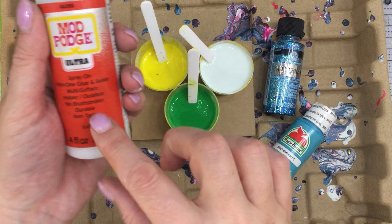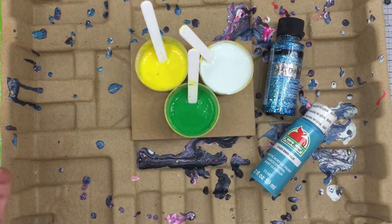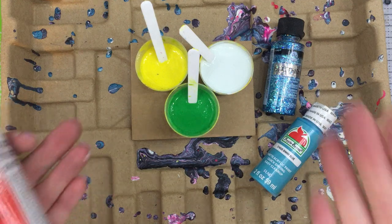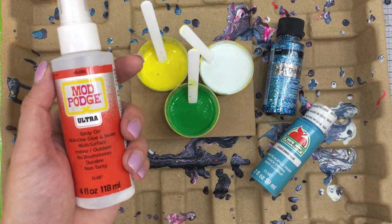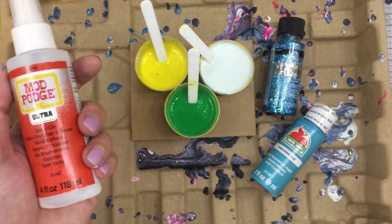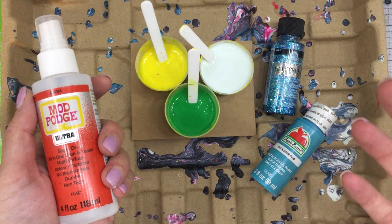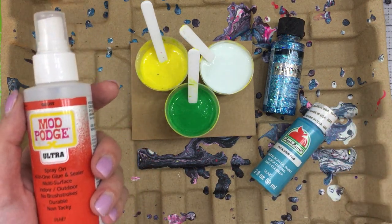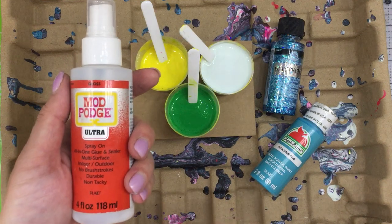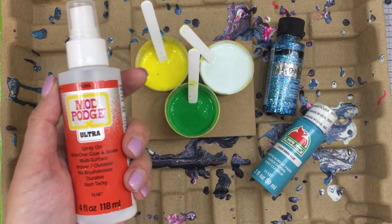I am here today with Mod Podge Ultra Spray-On All-in-One Glue and Sealer. If you've done any paint pouring, you know what I'm going to do — I'm going to do some paint pouring using the Mod Podge Ultra Spray-On All-in-One Glue and Sealer. This can be used as your medium along with your paint to do paint pouring, according to what I heard. So we're going to test that out. I've never paint poured with Mod Podge; I have paint poured about once or twice.